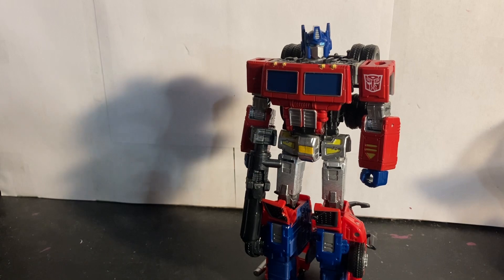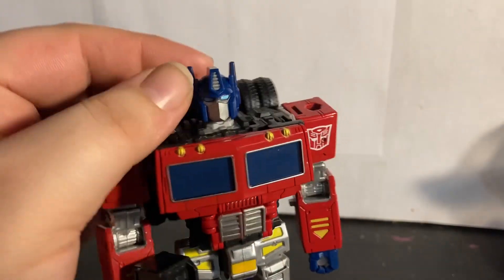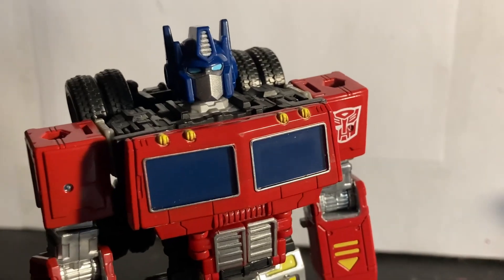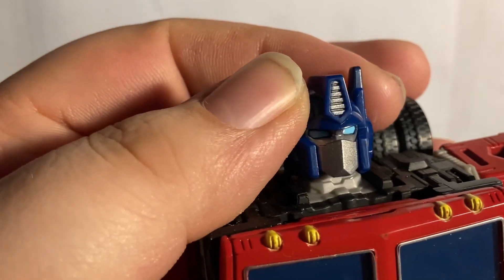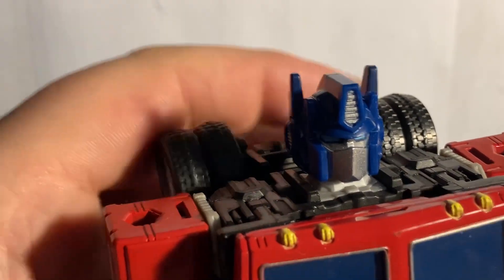I used this paint — it's a silver, just the Testers — just in case anyone's wondering. Now, up to my Prime: this head sculpt — I really hope that we get a head sculpt like this on the 86 commander class. I really love this head, very great head sculpt right there, I'm very much a fan of it.